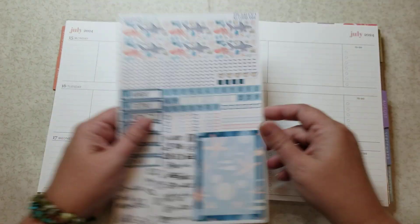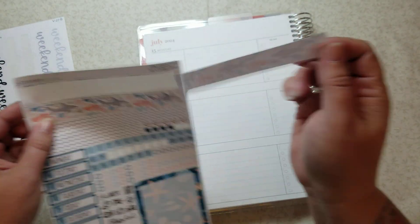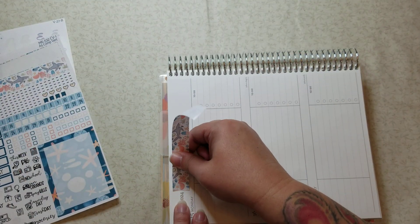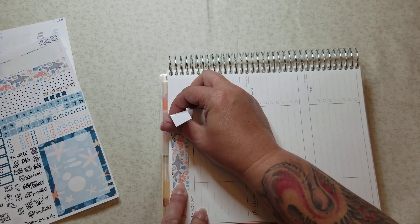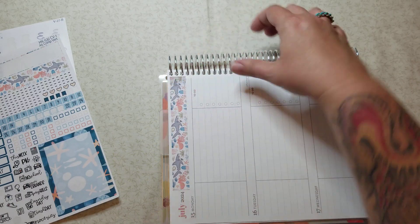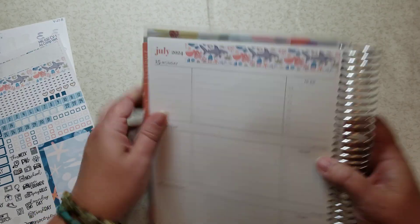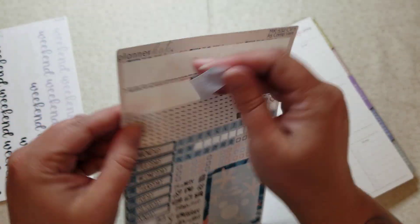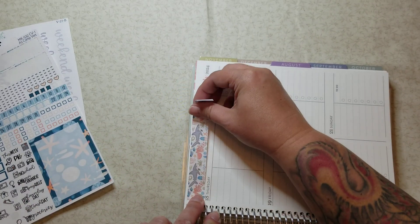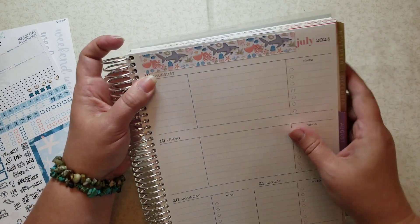Now we're gonna be using PK 532, let's go ahead and get that going. This was one of my all-time favorite kits. In fact, when it went on sale I noticed it was pretty much all sold out, so it's not even available anymore and certainly not in these sizes. I'm really glad I grabbed them when I did.